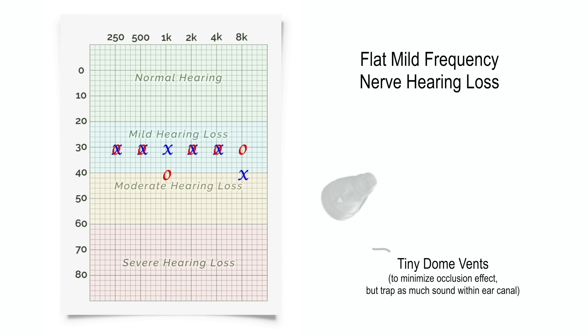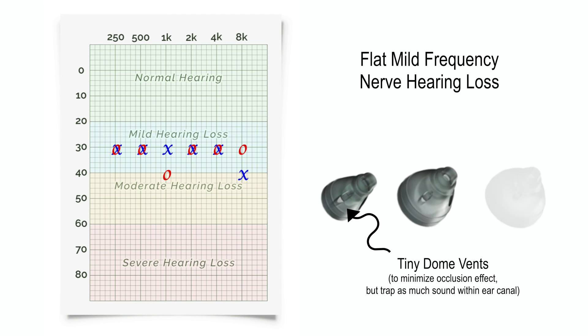However, if only a mild flat hearing loss is present, vented domes may adequately work for most people.